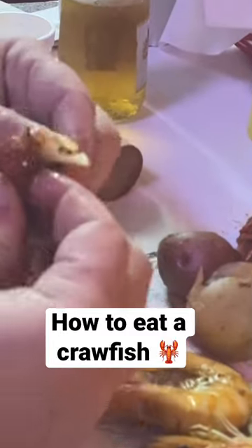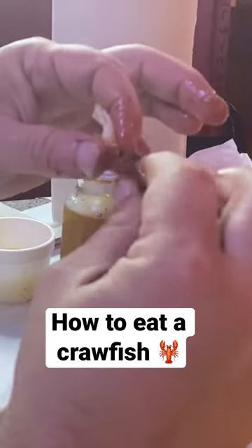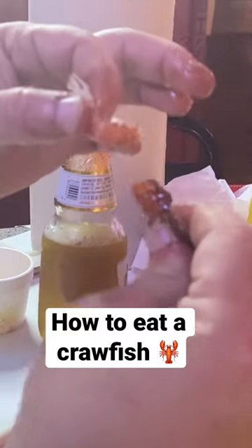Now once you get the top rings of it off, you can give it just a little pinch right down there at the bottom.